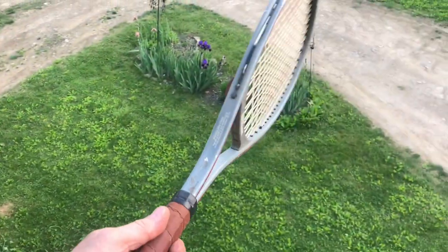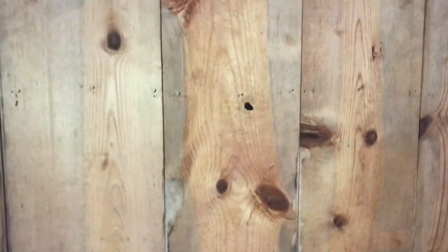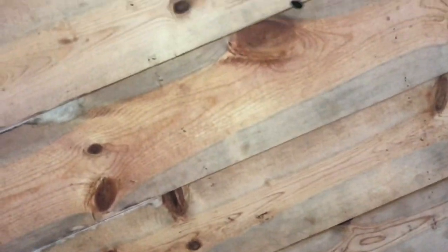A badminton or a tennis racket work extremely well. So when you see one hovering, it's really hard to miss. Now trying to get a picture of you hitting it, that's another story. There were three of these hovering and I got pictures of all three. There you go.